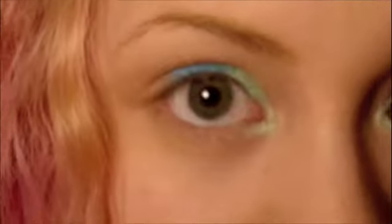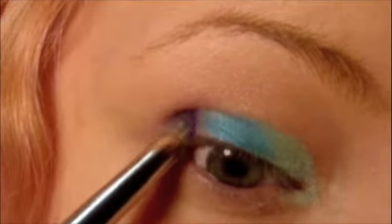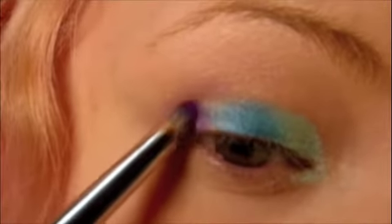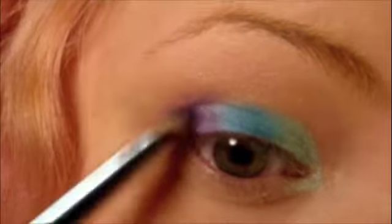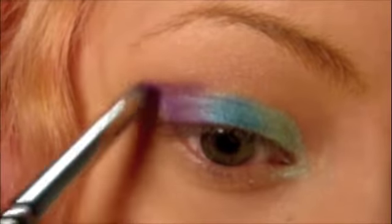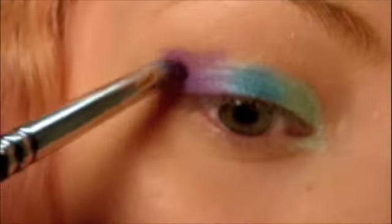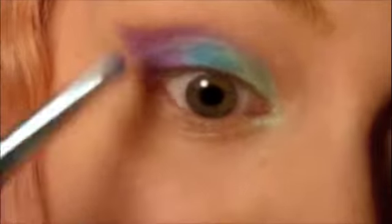Next we're going to take Telly on a pencil brush and we're going to apply it in this outer V right here and onto the lid a little bit too. Just press it in there. Blend with the blue where it meets and then take it up into your crease, pulling it out a little bit into this V shape and sweeping it over into your crease.